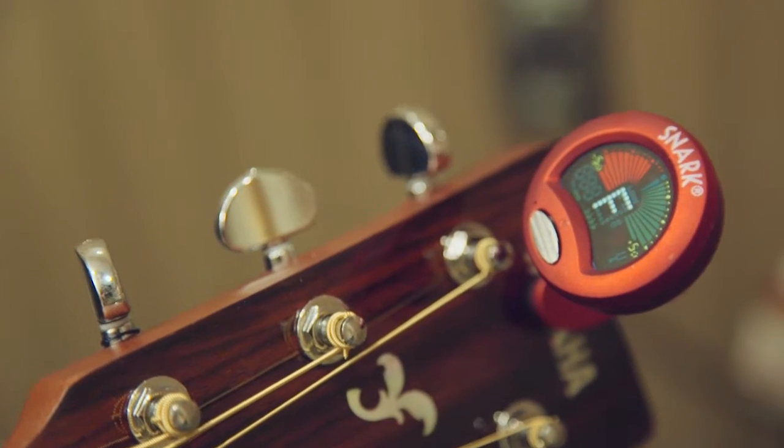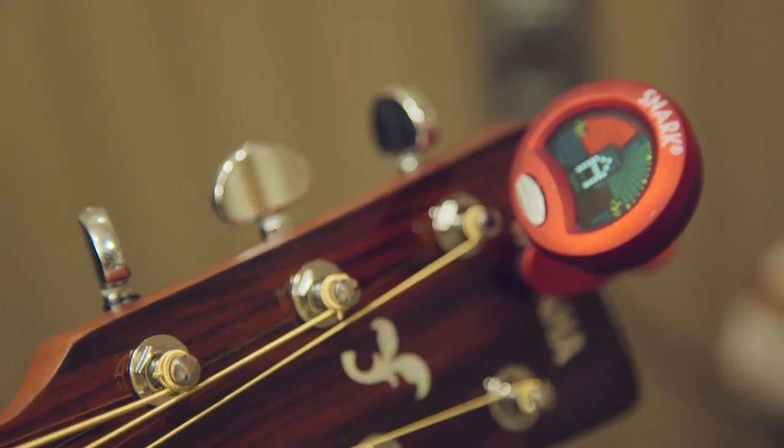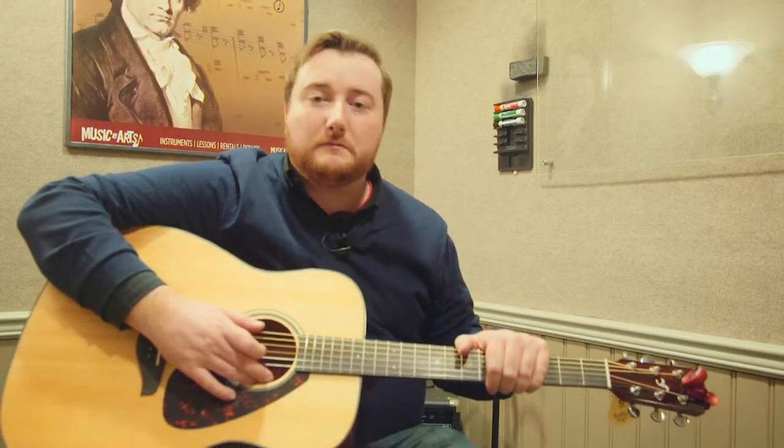The Snark Chromatic Clip-On Tuner is one of the higher quality clip-on tuners that you can use. Being a chromatic tuner, it can be used on any array of instruments — from guitars and ukuleles to band and orchestra instruments — to make sure you're keeping them in tune.